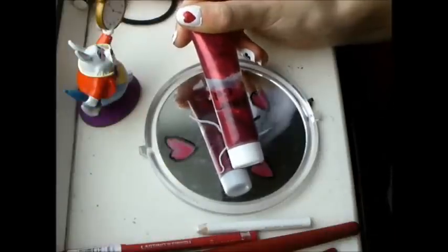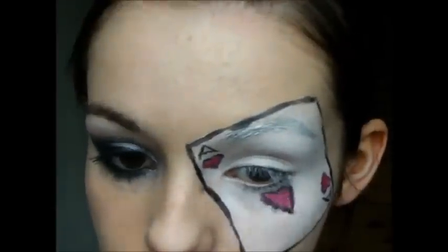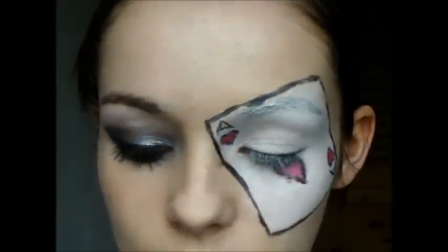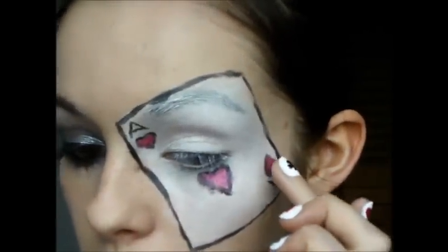To give the look a little sparkle, because you can't have too much sparkle, take either a glitter gel or loose glitter and apply it over the red eyeshadow.